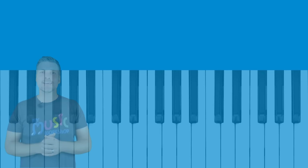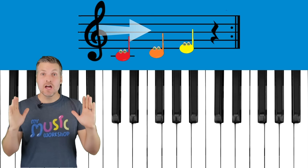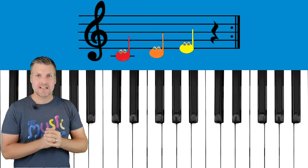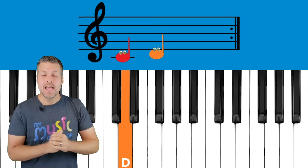Did you see how we used our right hand to play C, D, and E for that pattern? Now let's learn about reading the music. There are three quarter notes and then a rest when we play this pattern. If you remember the rest from the resting baby story, it looks like a lightning bolt — that is a quarter note rest, so we rest for one count. The first quarter note is down low and has a line through it — that's our C.